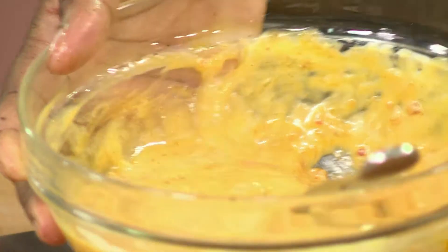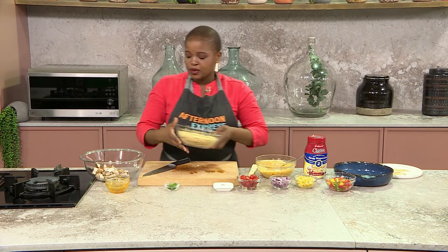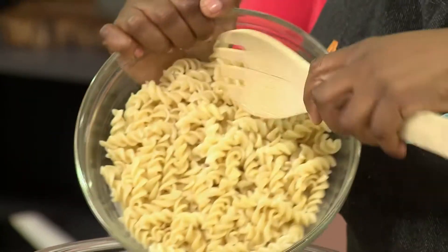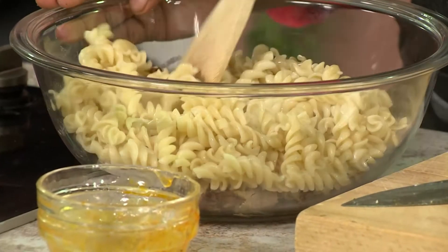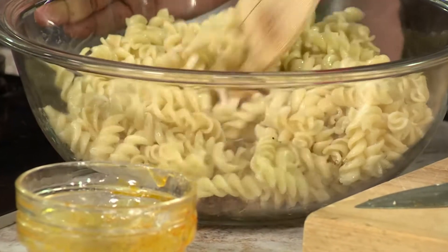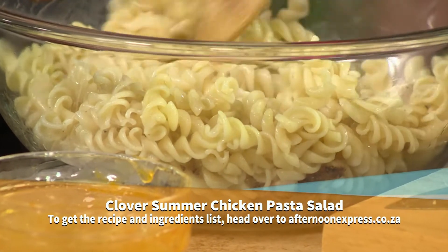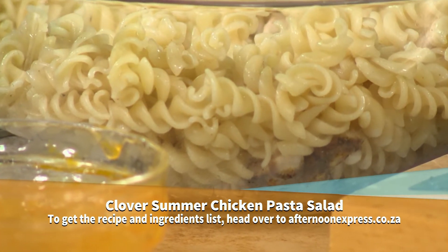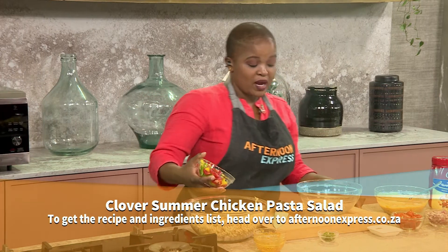So that's basically our dressing South Africa — three ingredients, simple and easy. Now I'm going to start assembling our salad. Very simple and easy — we've got some pasta. You could use any pasta of your choice; I've decided to use screws. You can use macaroni, you could use spaghetti, whatever pasta you'd like. And for those trying to keep it lean, you could go whole wheat, replace the pasta with quinoa, replace the pasta with barley, or go for gluten-free pastas if you're also gluten free.